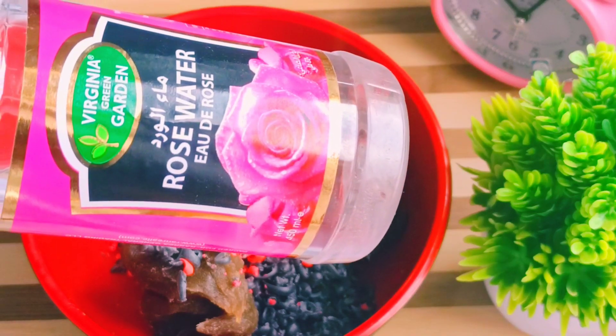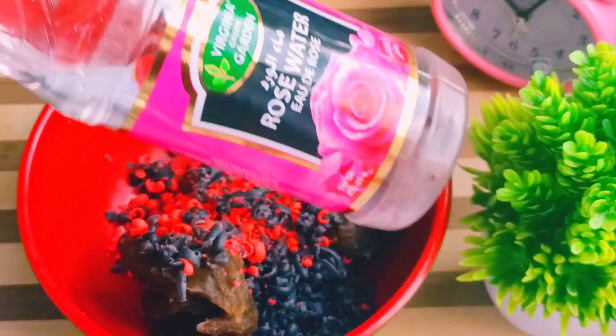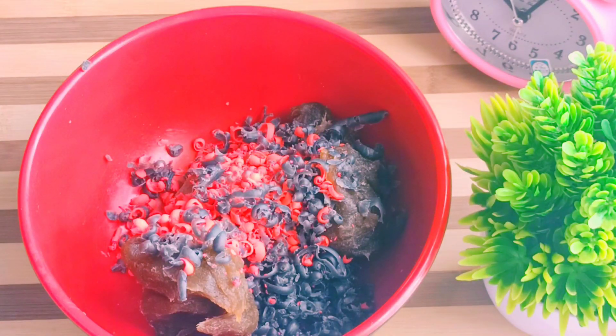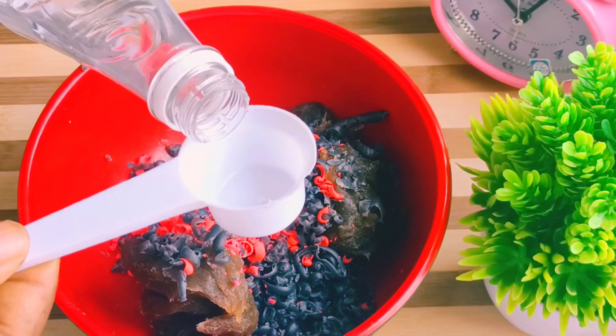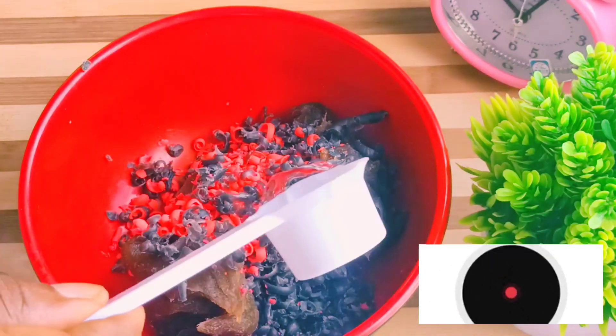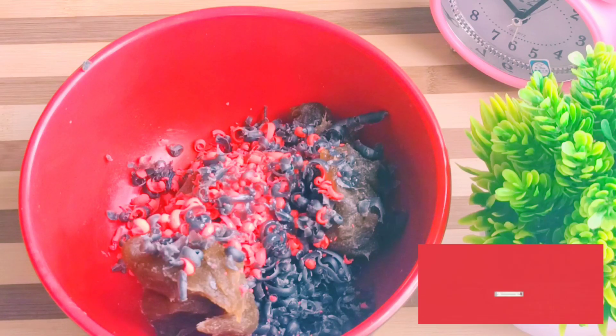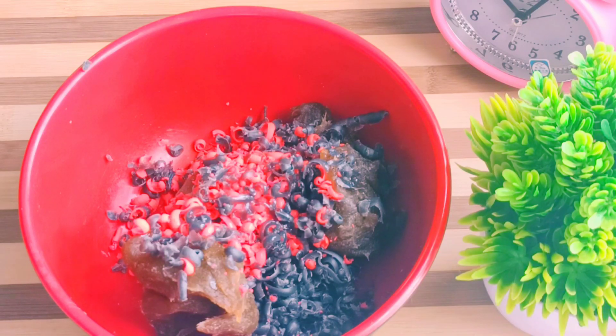So what I do is I add rose water. If you want the consistency to be soft, you add two tablespoons. If you want it to be hard, you just add one tablespoon of your rose water. I want this one to be succulent, to be very soft on the skin.